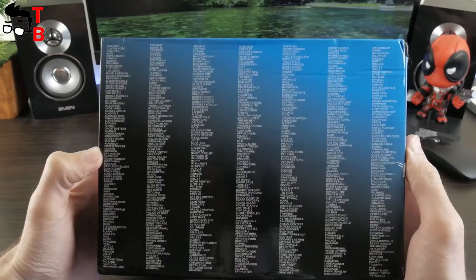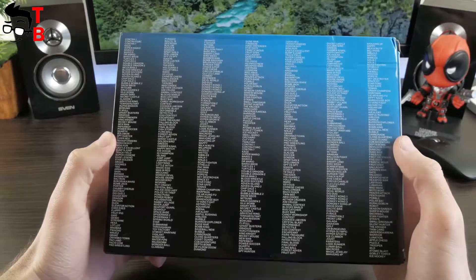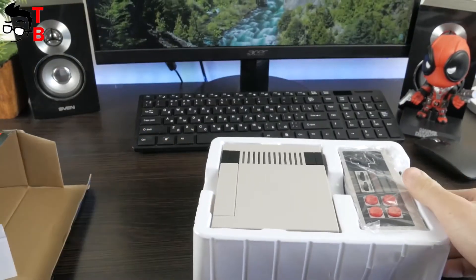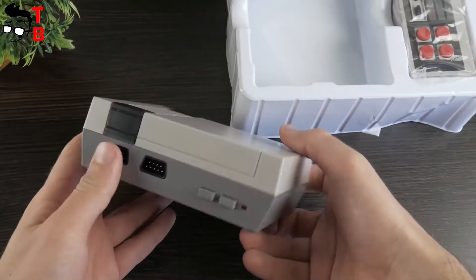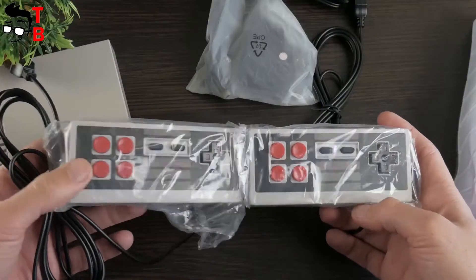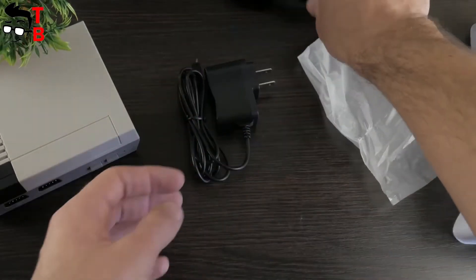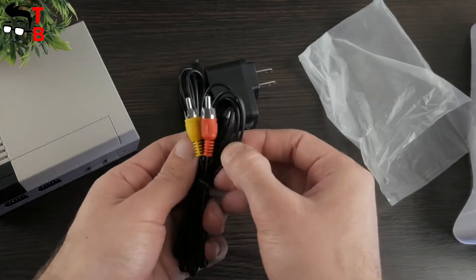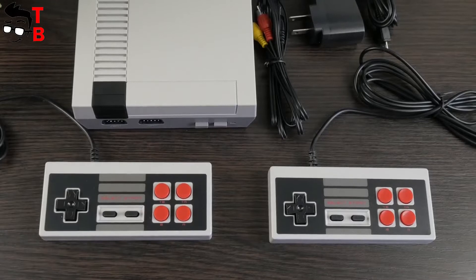Classic games and other inscriptions in English. The back side of the box offers the full list of available games. Now, let's look inside the box. There is a game console, two controllers, a micro-USB charging cable, and the audio-video component cable. Everything is well packed — you should not worry about damage during transportation.